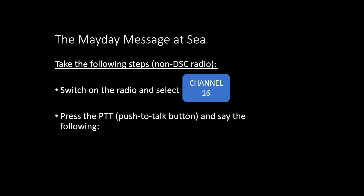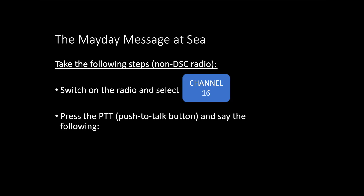Switch the radio on if it's not already on and select channel 16, the international distress and emergency channel. Most radios should have a button labeled channel 16 or similar. Once selected with the volume up so you can hear replies, press the PTT — the push-to-talk button — and format your message according to the following template.